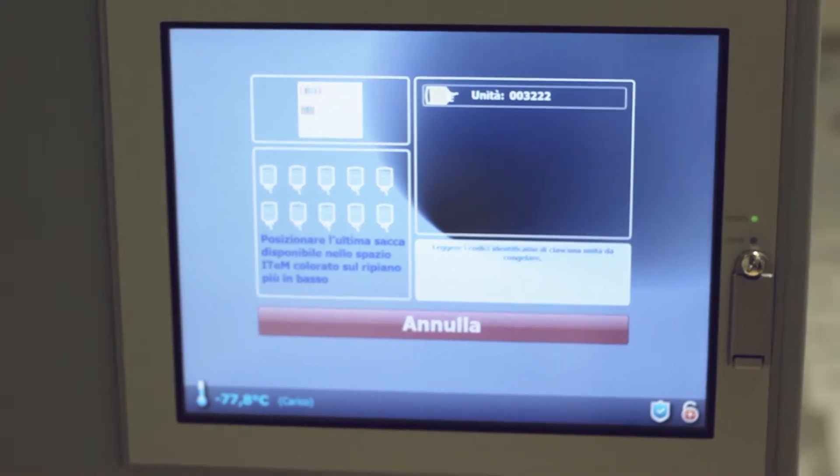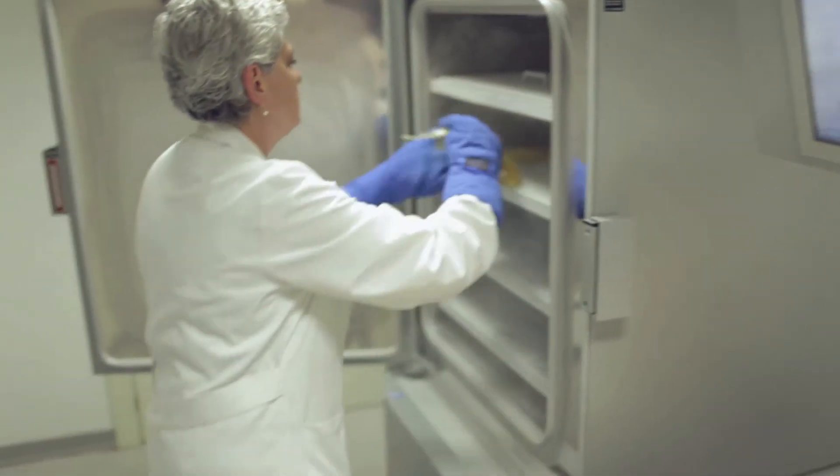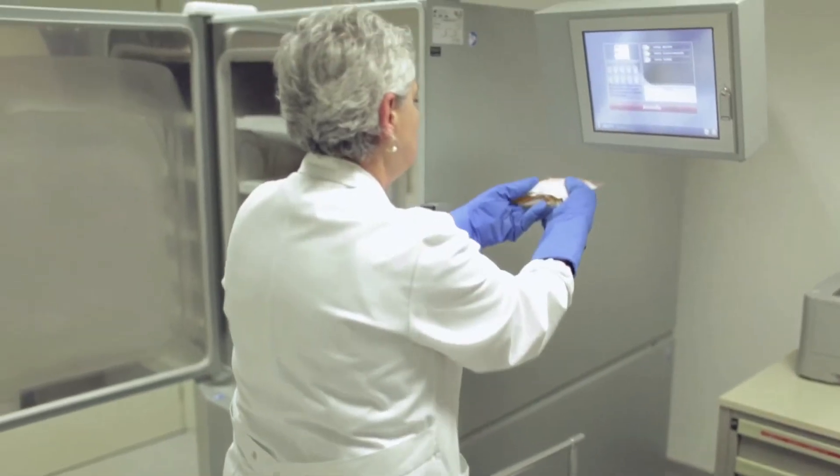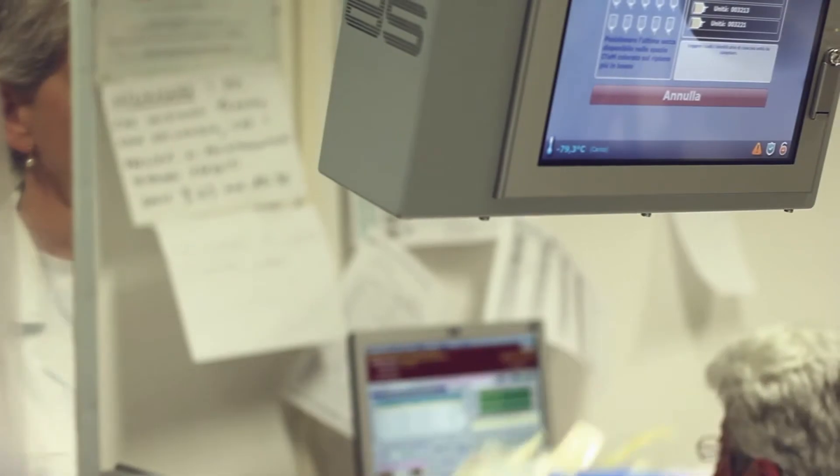Each bag will need to be previously identified by barcode reading. On the last uniformity plate is positioned the Pro Pad, which allows the device to know the temperature of the bag resting in the Item position, which is clearly marked on the lowest shelf. The bag in the Item position must be placed last.